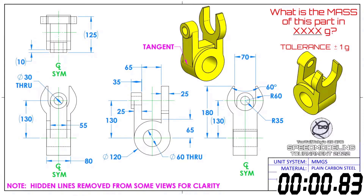And here we go. In 3, 2, 1, go! What is the mass of this part in XXXX grams? Tolerance, plus or minus 1 gram.